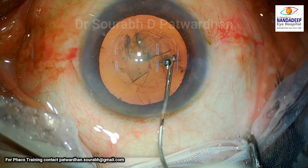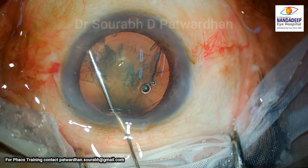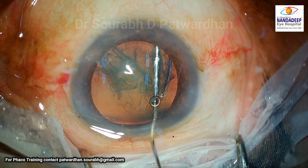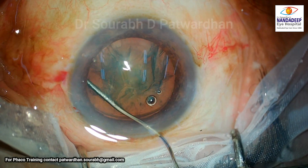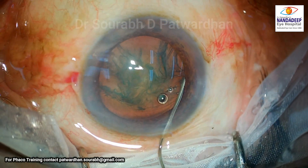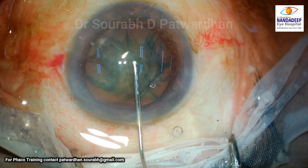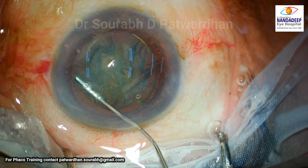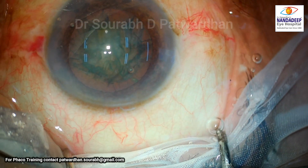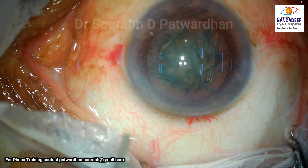The first hydrodissection did not occur — you can see the anterior chamber is deepening, which means hydrodissection is not happening. But the good thing is that the surgeon continues to attempt hydrodissection. First, hydro delineation occurred, and then hydrodissection could be achieved. It is very important, and it is good that the surgeon didn't stop after the first or second attempt but continued until achieving a good hydrodissection.